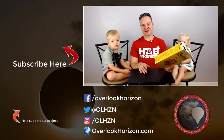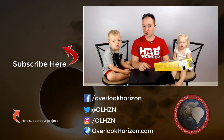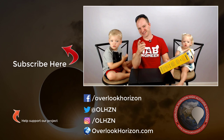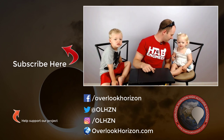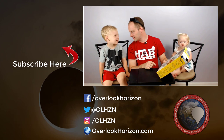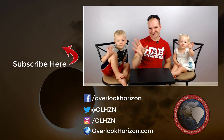Hopefully you can get out to see this amazing event. Here in Rochester, we're just going to see a partial eclipse, but still a once-in-a-lifetime opportunity. Thanks again for watching. We'll see you in the next video. Bye, everybody.